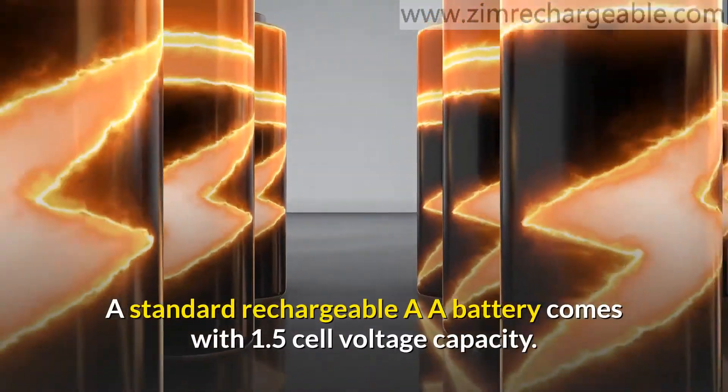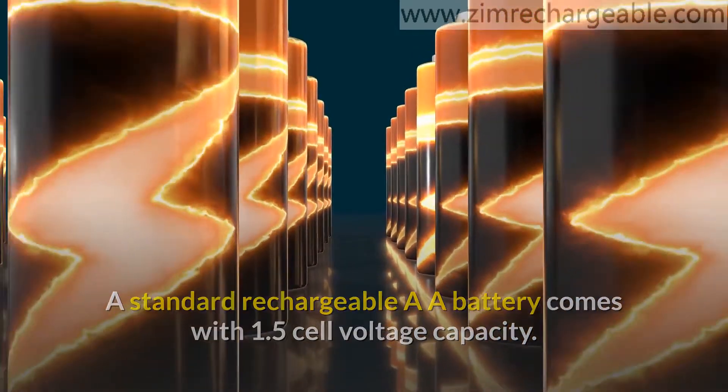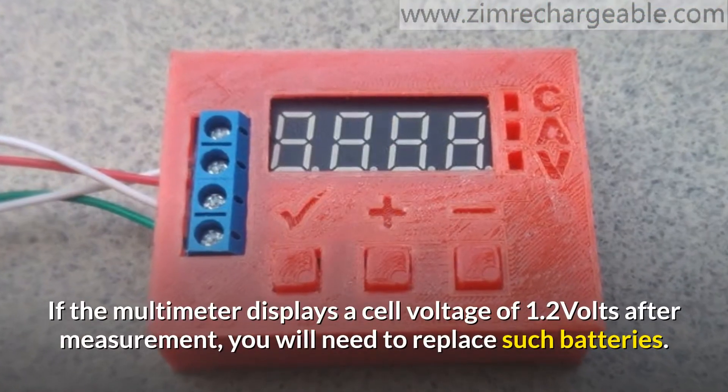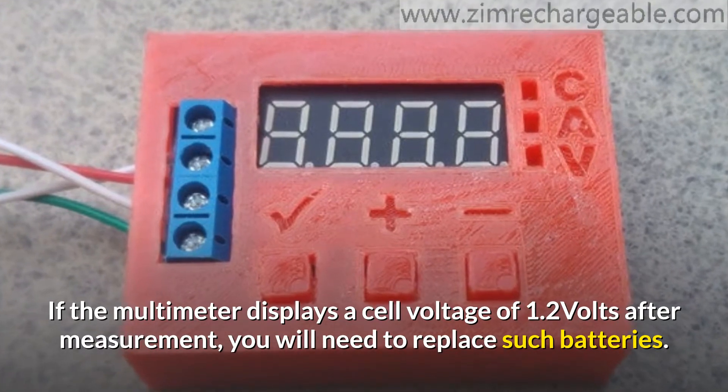A standard rechargeable AA battery comes with a 1.5-volt cell voltage capacity. If the multimeter displays a cell voltage of 1.2 volts after measurement, you will need to replace those batteries.